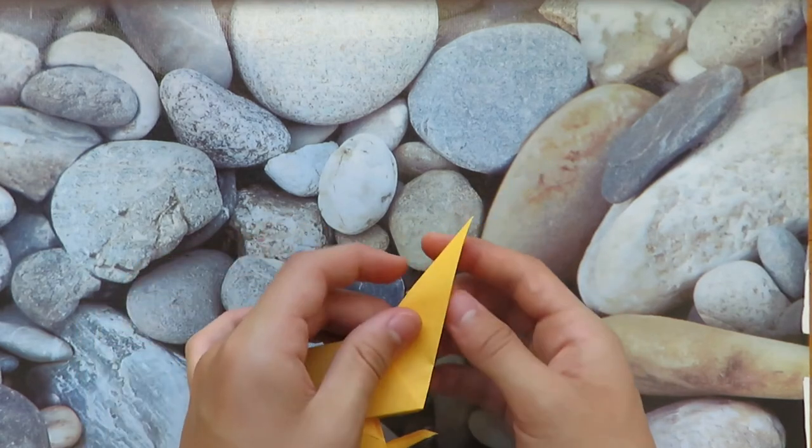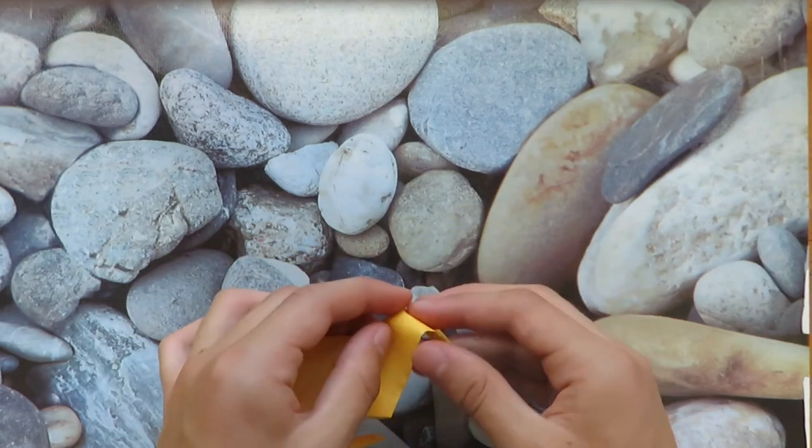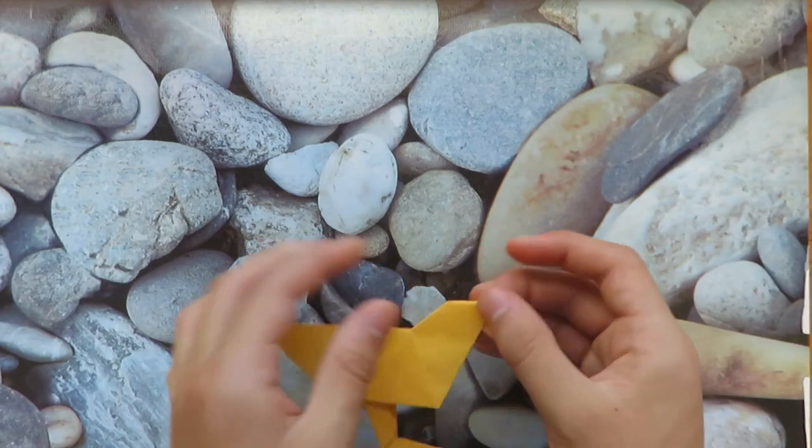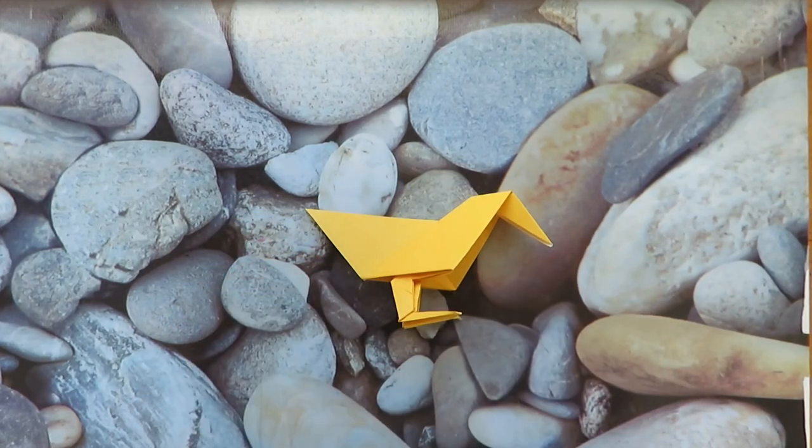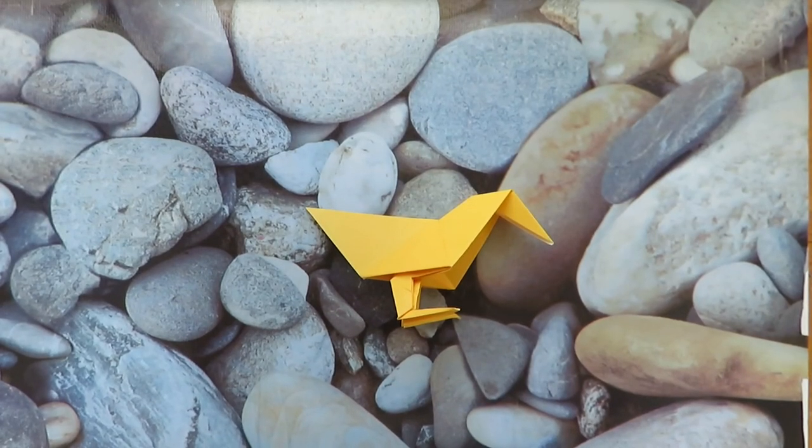The final step is really to just reverse fold the head, and that's it. You can do something a little more fancy if you want, but I'm just gonna keep it like that. So that was our sandpiper — I hope you enjoyed folding that, and in the meantime, have fun folding!